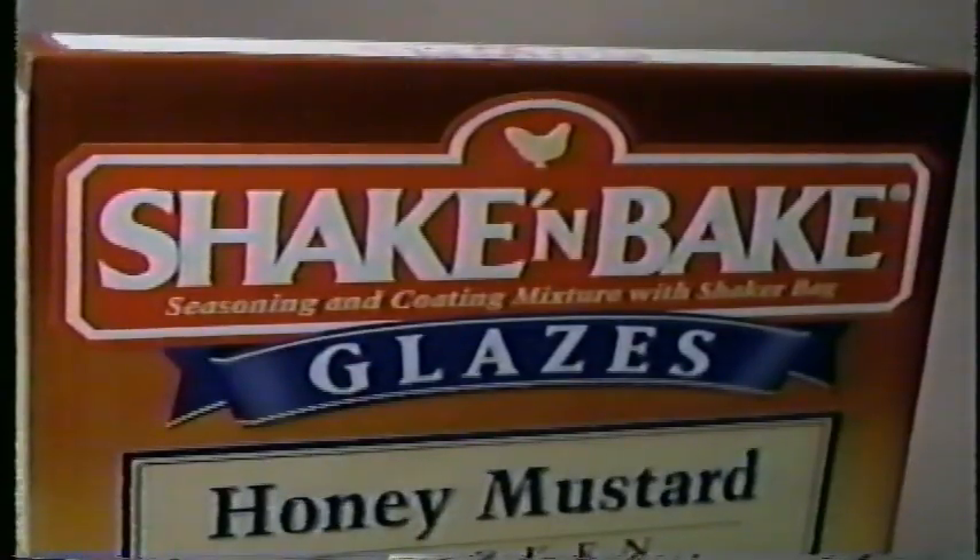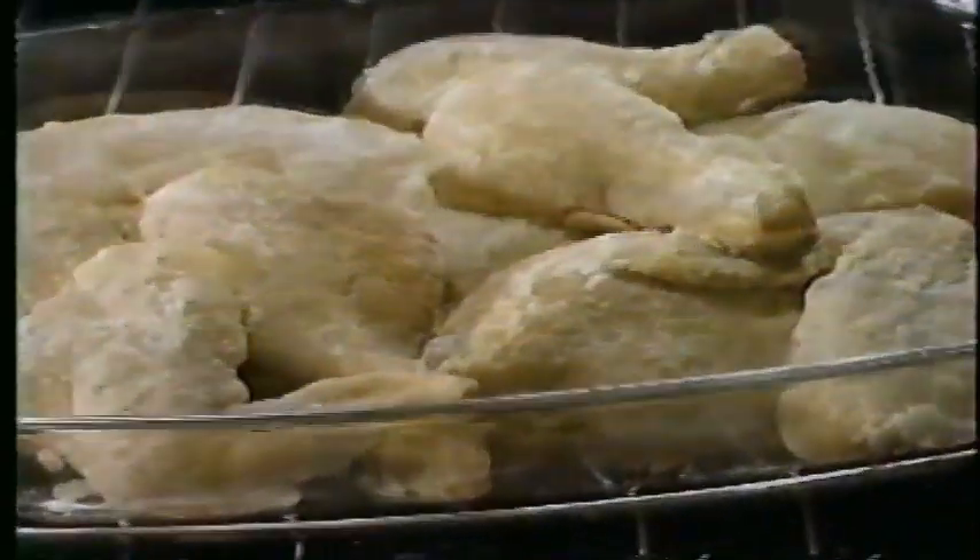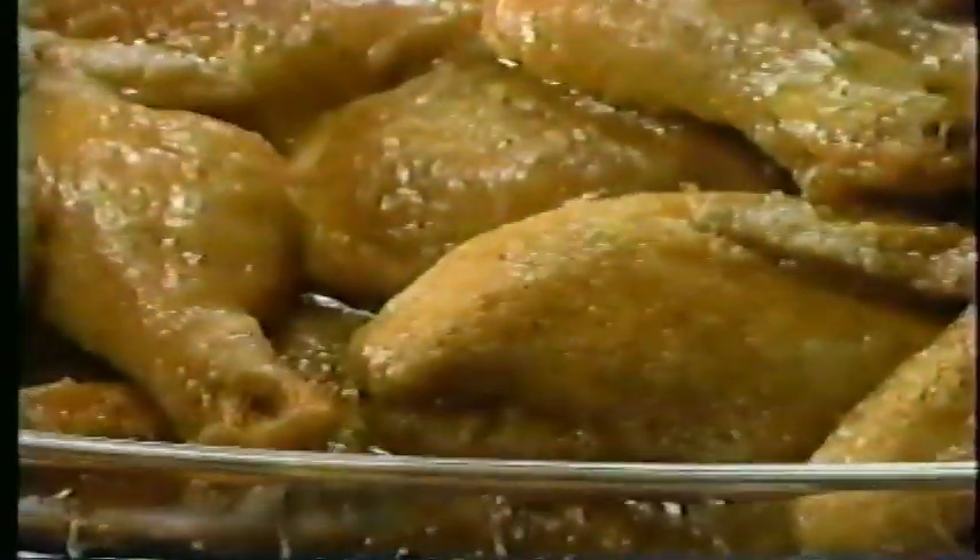Dull chicken? Not anymore. Introducing new Shake and Bake glazes. Just shake it, bake it, then watch it turn into a delicious mouth-watering glaze.